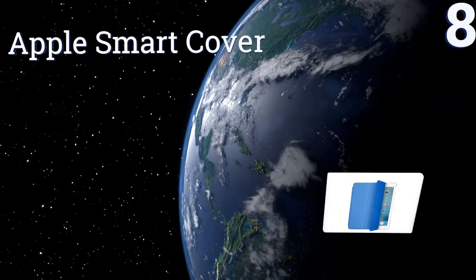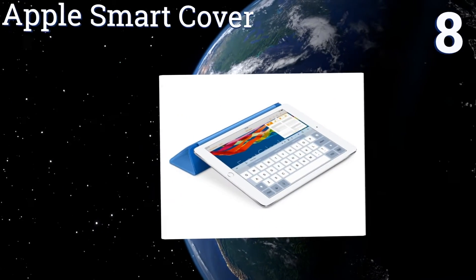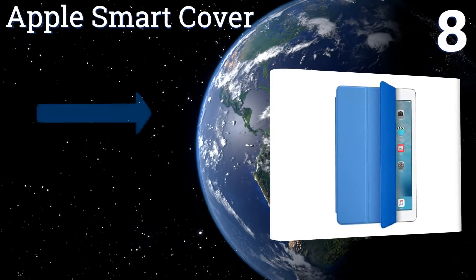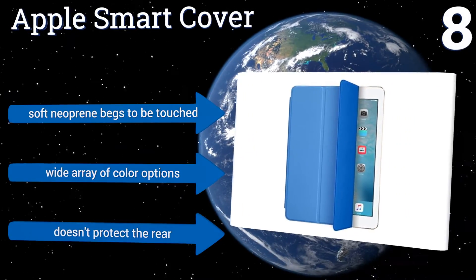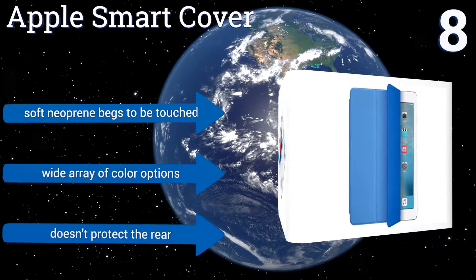At number 8, if you like the killer looks of the Apple Smart Case without the added bulk, the Apple Smart Cover is an excellent choice. While enhancing your device's stellar good looks, it also protects the display and adds a multi-positional stand. Its soft neoprene begs to be touched, and it's available in a wide array of color options. However, it doesn't protect the rear.